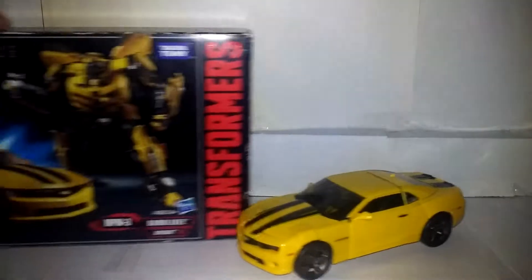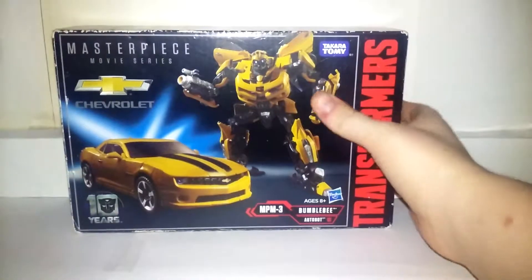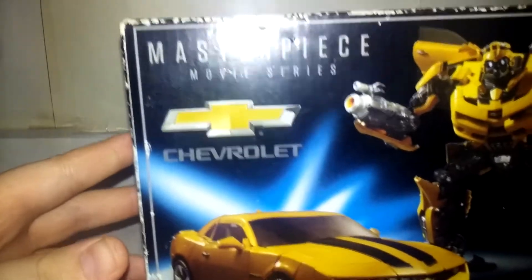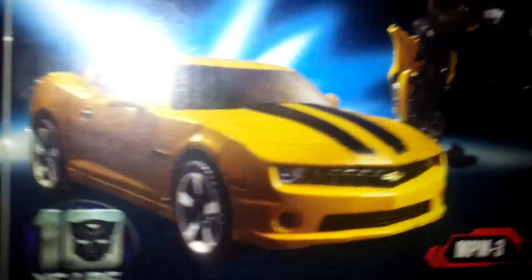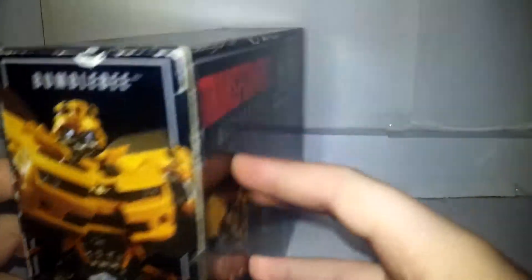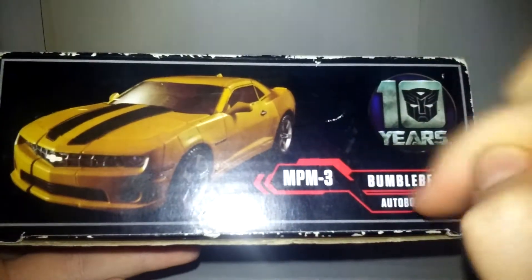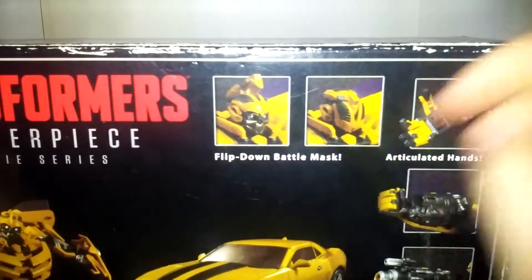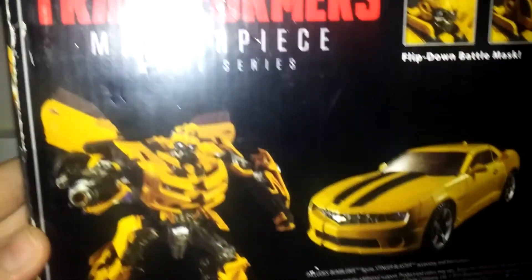Here's his box — a very, very nice box. On the box it says Masterpiece Movie Series, Chevy, Ten Years of Transformers, and you have a nice shot of Bumblebee's vehicle mode and his robot mode. On the side you've got a picture of him in his vehicle mode and robot mode, and it says Bumblebee. On the other side you have a picture of his vehicle mode and Ten Years MPM-3. On the back it lists battle mask, articulated hands, and removable stinger blaster, plus another shot of Bumblebee in robot and vehicle mode.